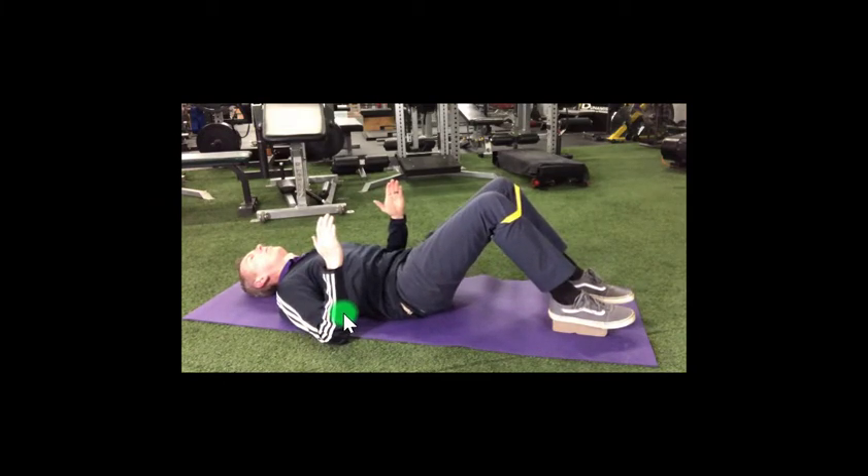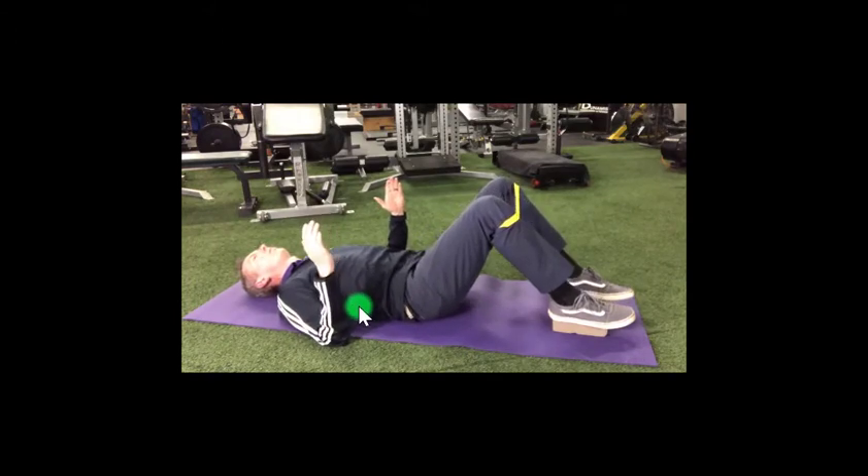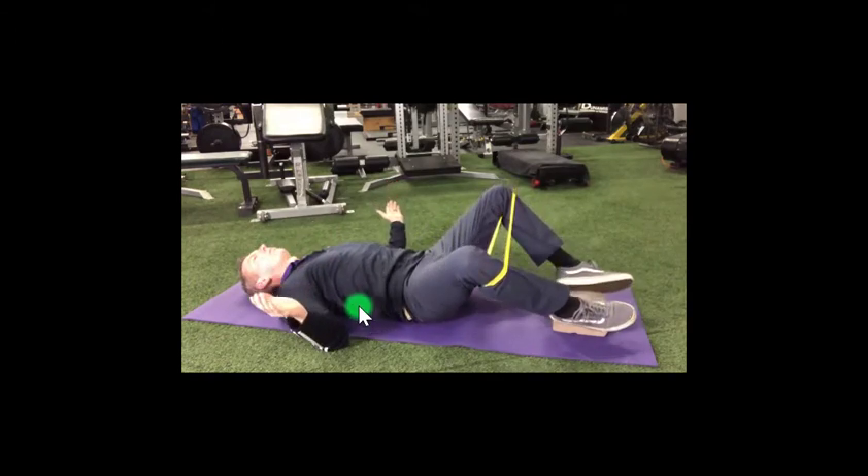Inhale through your nose as you turn your knees and hands out to the side, keeping your elbows at your side. Exhale through your mouth as you bring your knees and hands back together slowly.